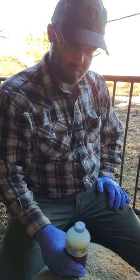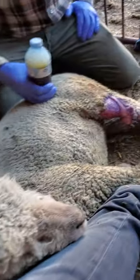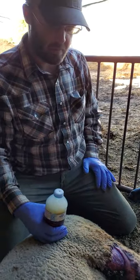Hi guys, I'm Scott. I'm usually the one running the camera but today Nikki's taking a turn doing that and I'm going to talk you through a little bit of dressing a wound. We had this little girl got chewed up by some coyotes last night. Luckily the Pyrenees were doing their jobs fairly well so her wounds are looking bad but they're actually pretty superficial.